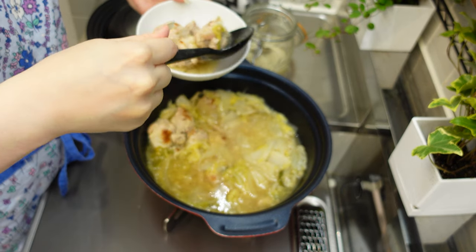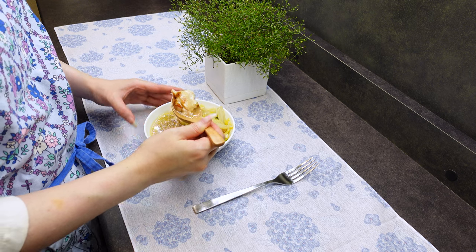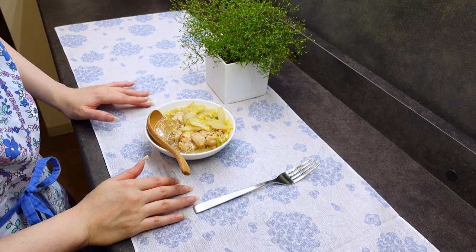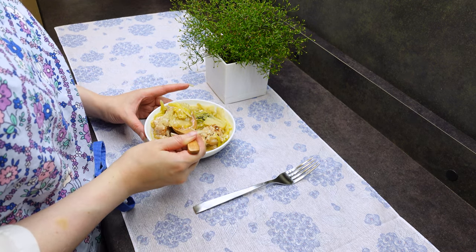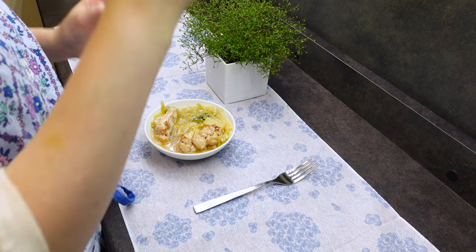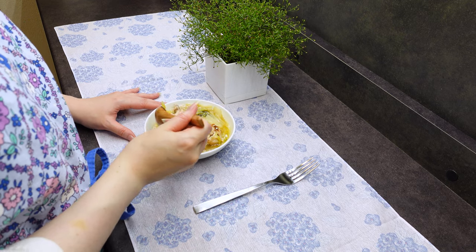And it's done. Let's plate and eat. This was so delicious. The chicken easily fell off the bone and melted in my mouth. And all the juices that came out of the vegetables created wonderful flavors in the soup. My partner who doesn't like chicken drumsticks loves this soup.